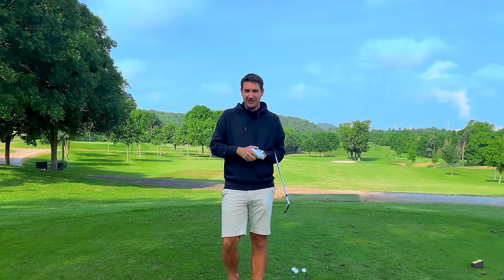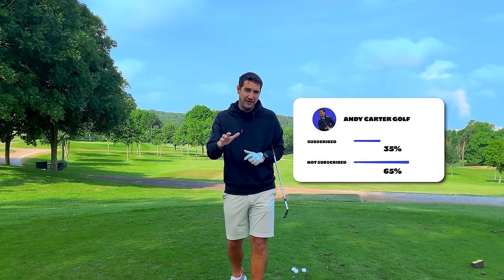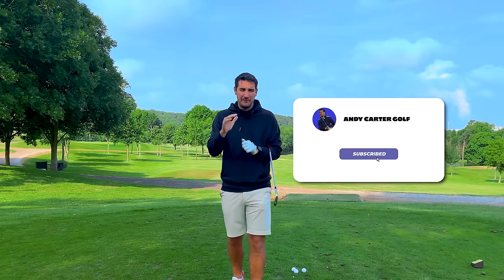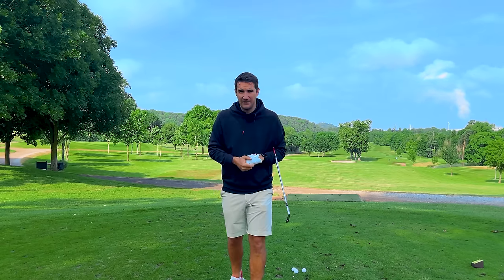Before we get started, if you're new to the channel please hit that subscribe button - 65% of people watching my videos are not subscribed, so if we can get that down to 50/50 that would be an incredible improvement. Thank you for watching.